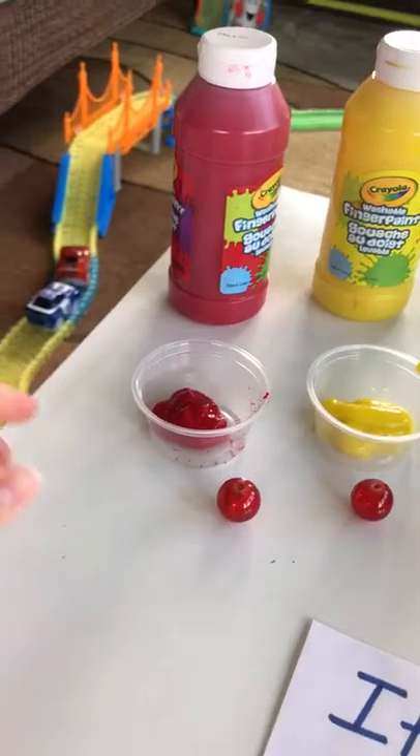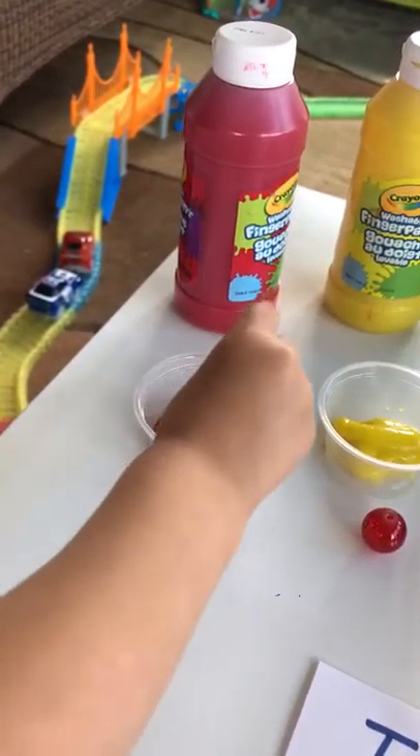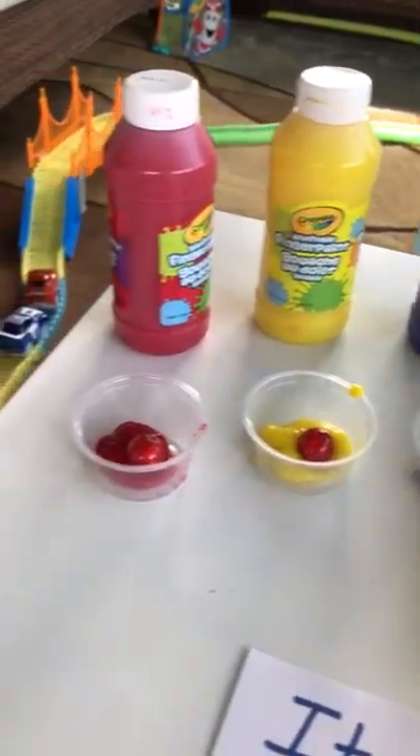Would you like to put the marble in the cup? Okay, and the yellow one, and the blue one. Perfect.